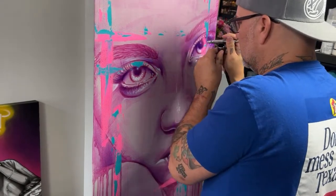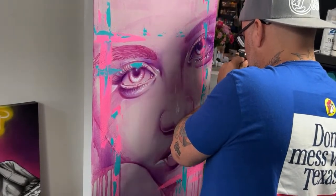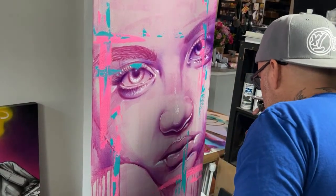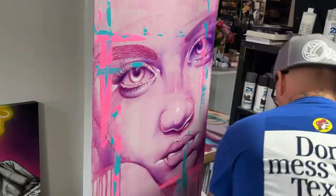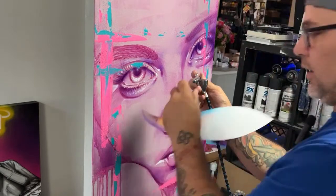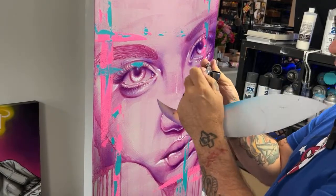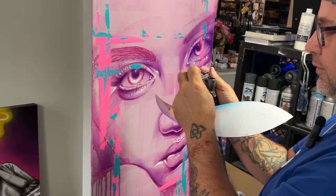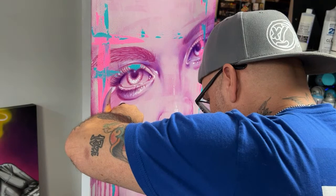I feel like she is looking at me. Julie, thank you for the light. What do you remove off the tip of your airbrush? It's the protector. Sometimes the paint dries on the tip of the needle, so I take it off. And sometimes I can get a little better line without it on here — it's just a protector.